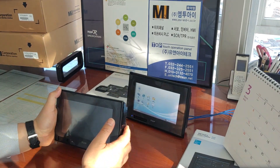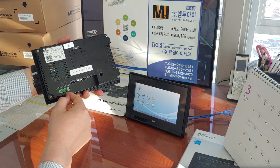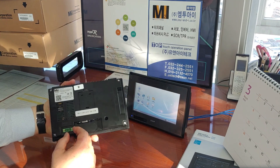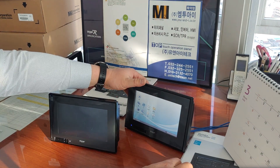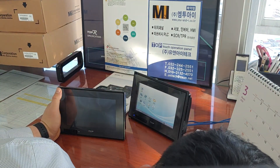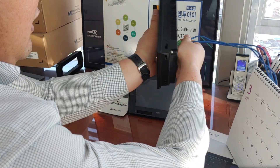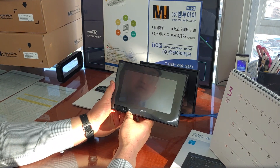First of all, you should connect the power electrical cable here. The power is 24 volts DC. After disconnecting this cable and changing to here, turn off, disconnect, and connect here, then turn on. Here we go — the blue LED lights up.